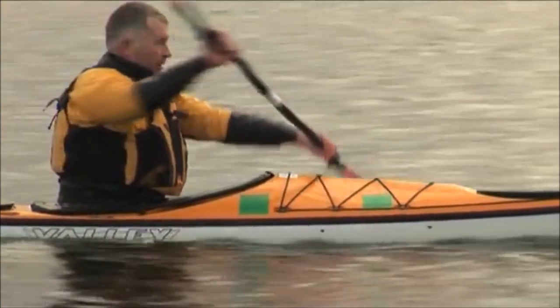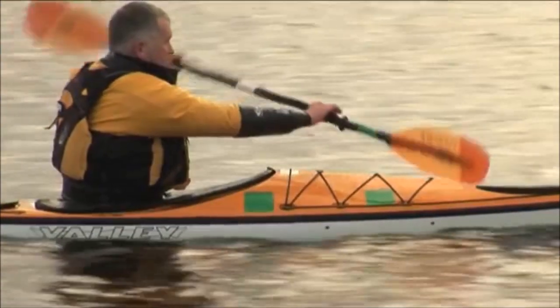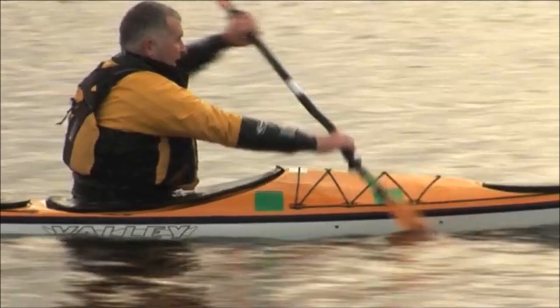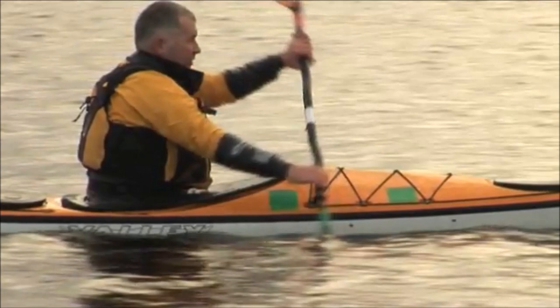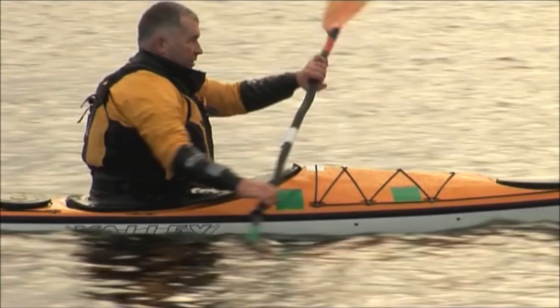Concentrating for now on the hand that's pulling the blade through the water, let's look at that sequence. The blade enters the water as far forward as possible by the front mark at Gordon's feet. The next step is for his right foot to push on the foot rest, then he starts to unwind his torso, taking full advantage of his rotation for his back muscles to deliver their power, and only then does he pull with his right hand.